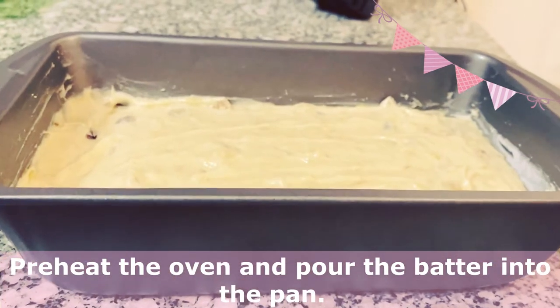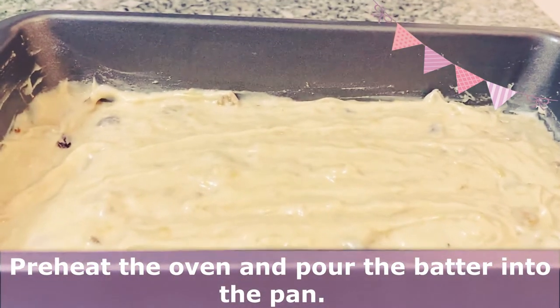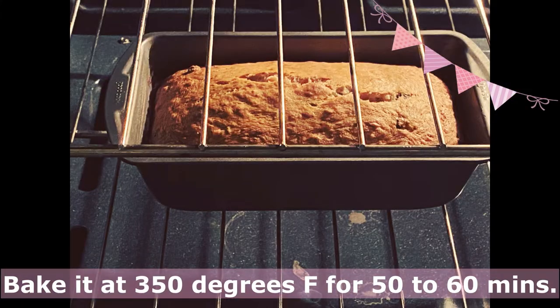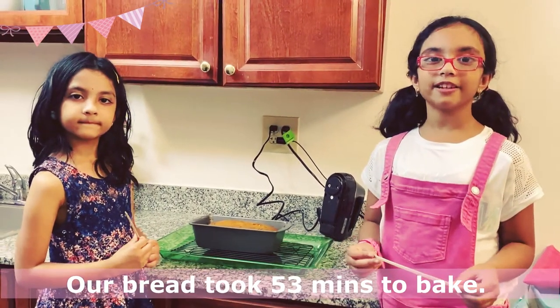We have preheated the oven and poured the batter into the bread pan. Now bake it in the oven for 50 to 60 minutes. The bread has been baked for 53 minutes.